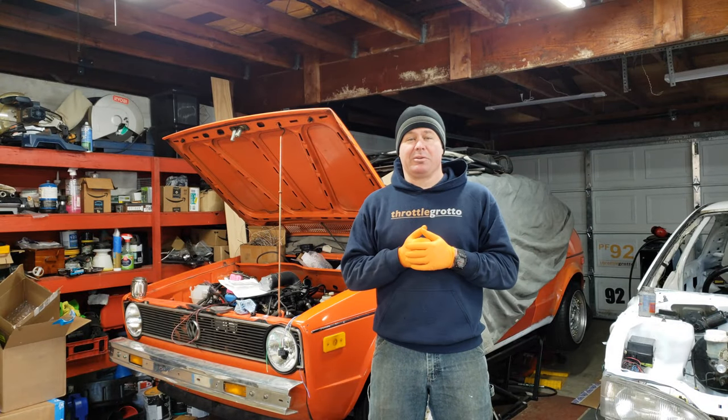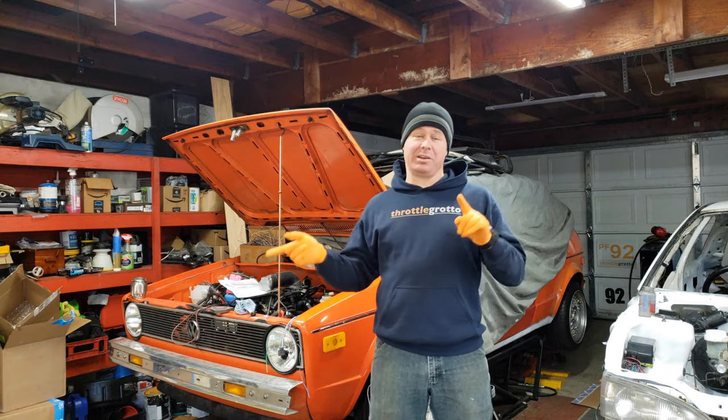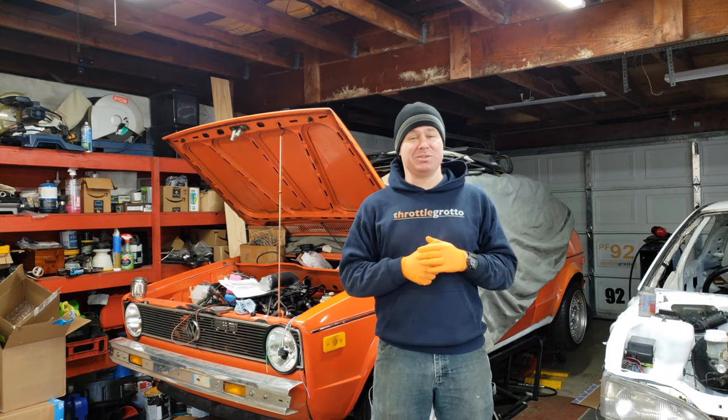Hello everybody and welcome back to Throttle Grotto. This week I'm working on the downpipe on the Rabbit because I'm waiting for parts for the Mitsubishi.